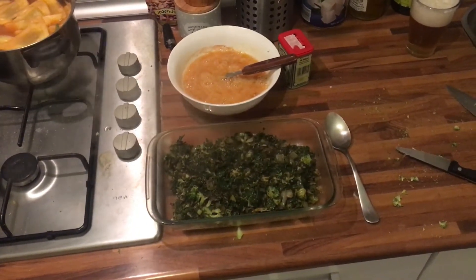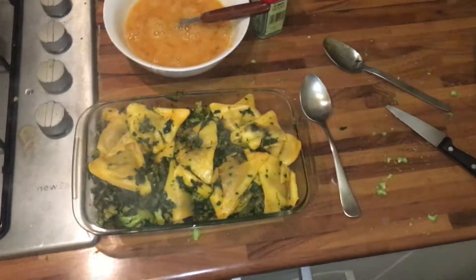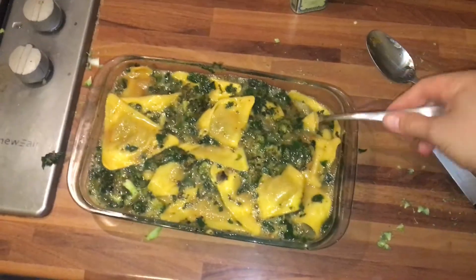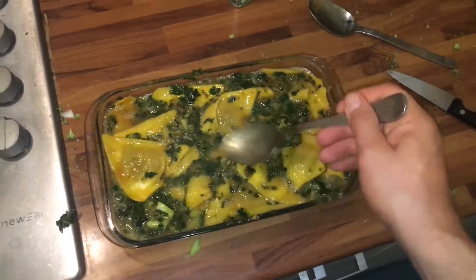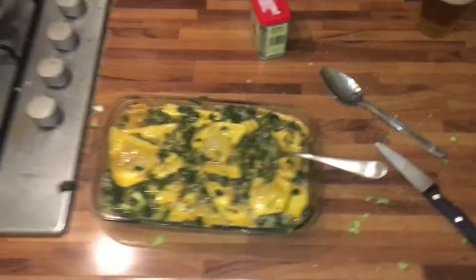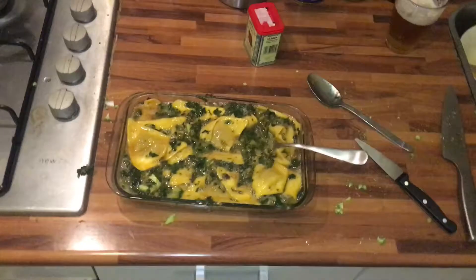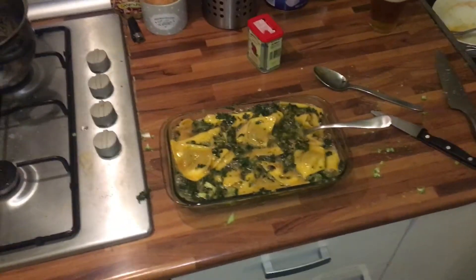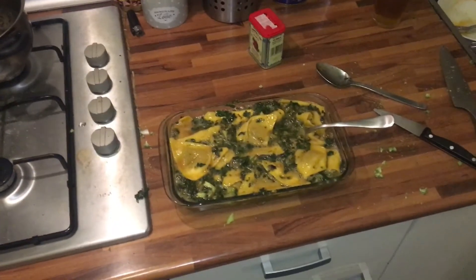The veggies are in place, the ravioli is in place, and I try to mix it around a little bit. Finally, the eggs — just mix it around to even everything out. Now, if you want some cheese, go crazy. I've had so many burgers this week so I'm going easy today — no extra cheese, even though I would have loved it.